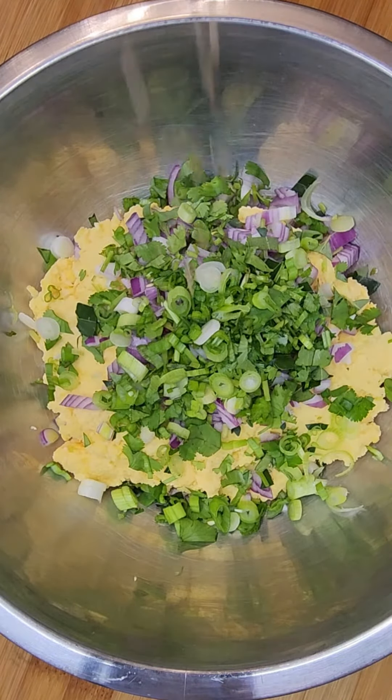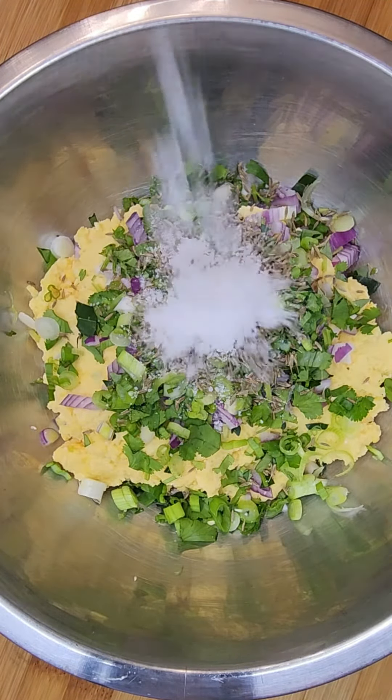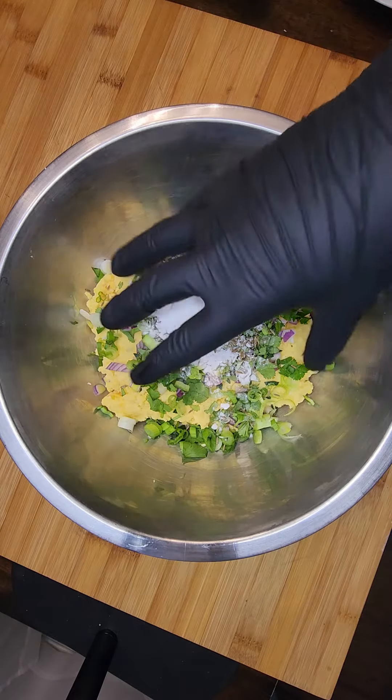Add cumin seeds, salt, and baking powder. Mix thoroughly until all the ingredients are well combined.